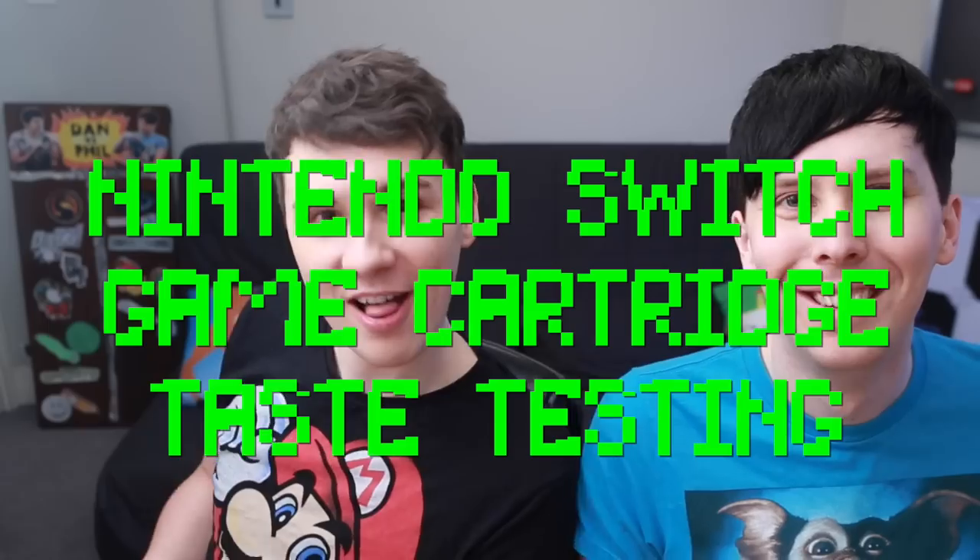So today we are not going to be playing the Nintendo Switch games. We are going to be licking them. That's right — that's the best kind of content. Today we are taste testing the Nintendo Switch games, just so you don't have to do it. Everyone's curious, but now you can watch us do it. That's how desperate for content we are. Please subscribe.